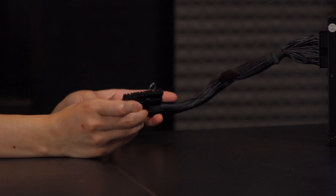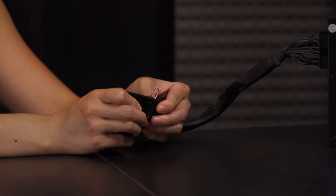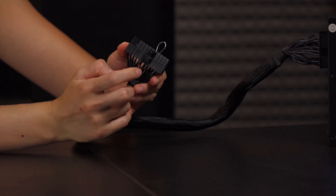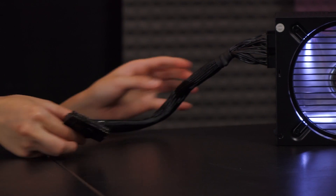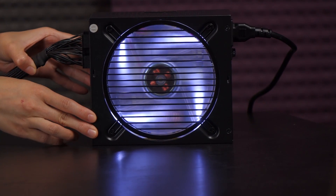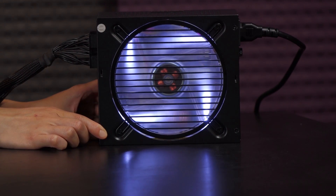I've jumped the power supply since I don't have a system to plug into, so I can show you the LED fan. The green wire and a black wire — these pins, the eighth set closest to this connector — is how to identify it. I've plugged in the 18 pin and 10 pin connectors for the motherboard section. Here is the LED — pretty cool — and now I'll turn it off and on so you can see: off, on. Very cool.